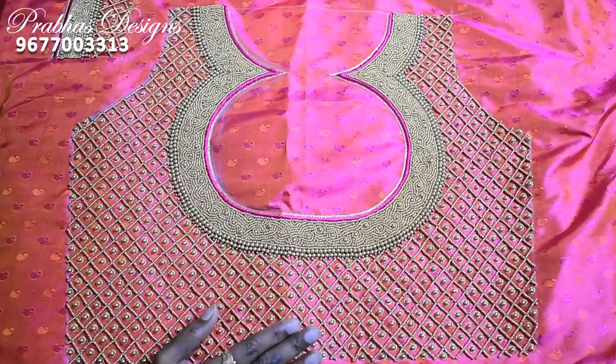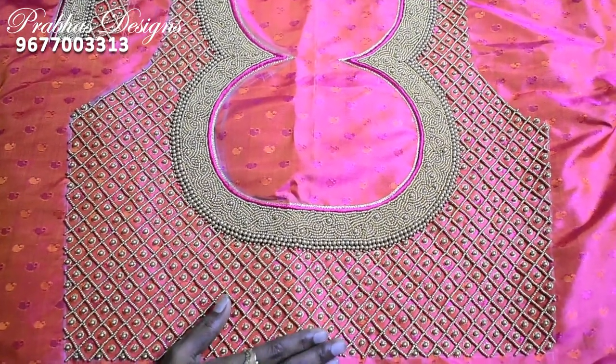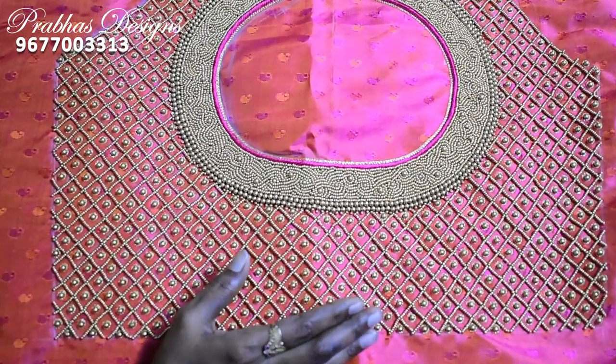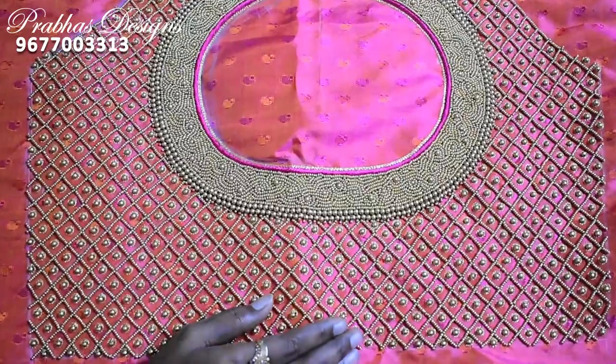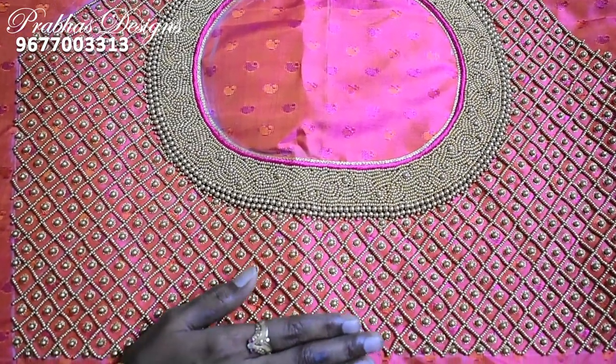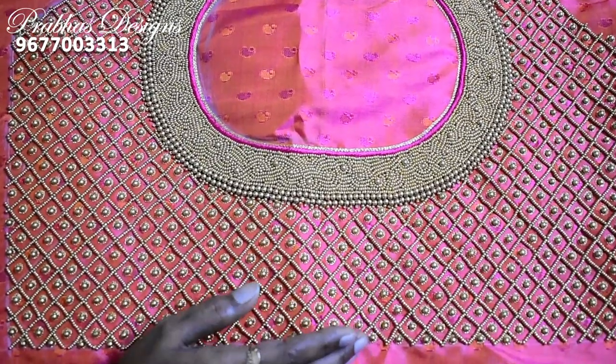This blouse is ready for full bead. Customers can get a photo of this model. It is ready for the same model. I will tell you how to do it.